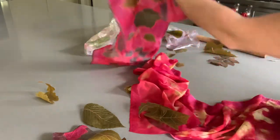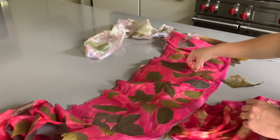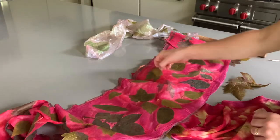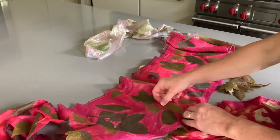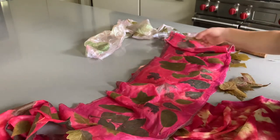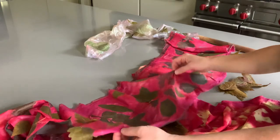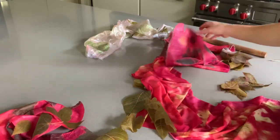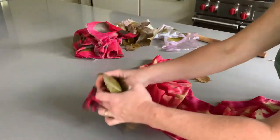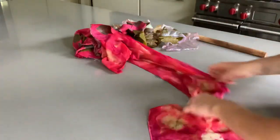Now all my leaves are here stuck — they look super cool. I could use another scarf instead of paper, which could be fun too. Before I started, I treated my silk scarf. It's okay — it's all experiments. Now look how the scarf looks!